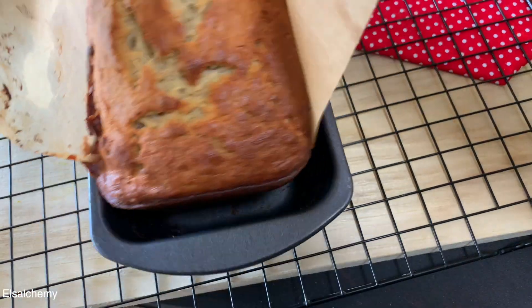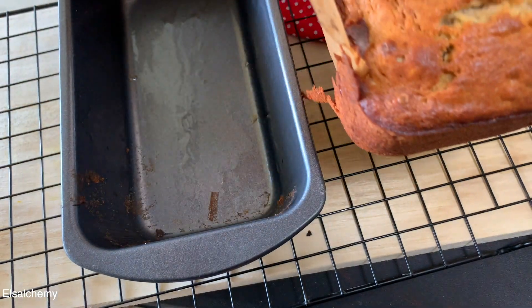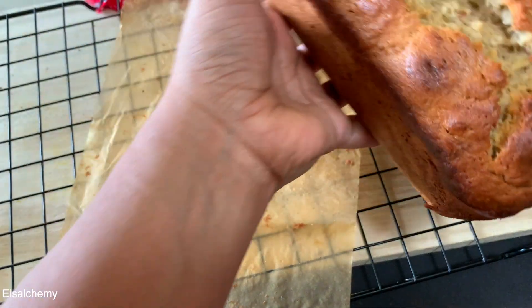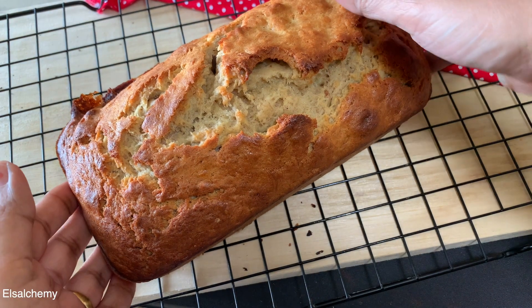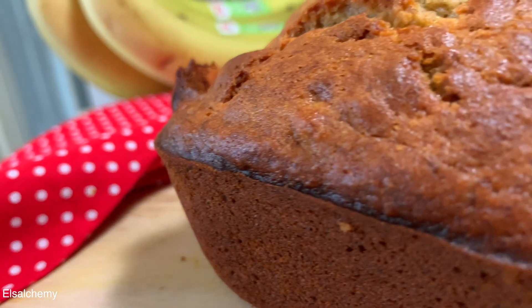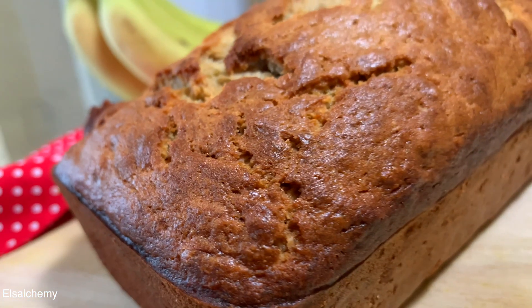Experts suggest that a good banana bread should rest for 15 minutes in the loaf pan before being unmolded. I disagree — I like crusty warm banana bread with a little bit of gooeyness in the middle, so it's a personal choice. If you don't like a gooey center, then rest the banana bread for 15 minutes inside the baking pan.